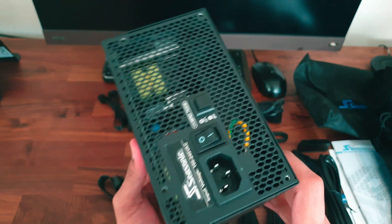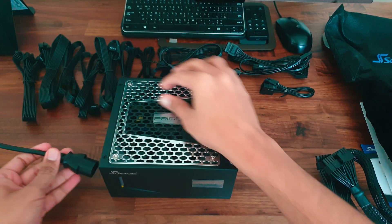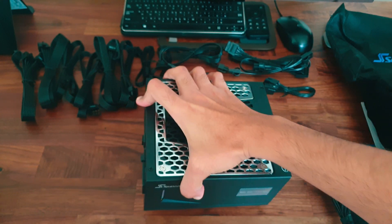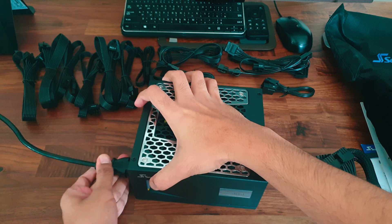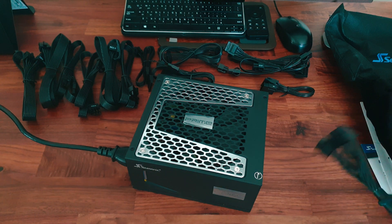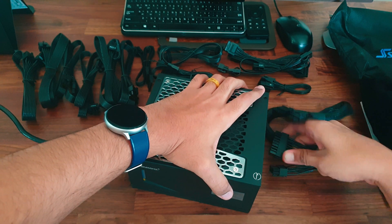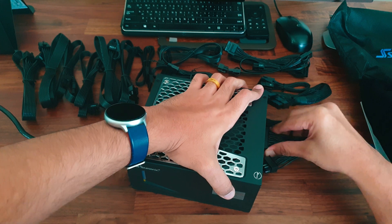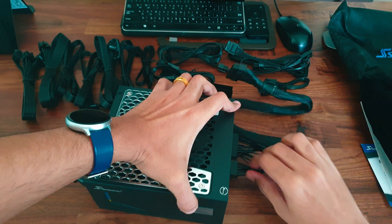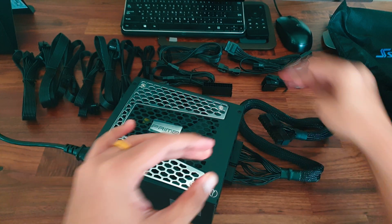Now let's try turning this on. We first connect the power cable to the power supply, and make sure the hybrid mode is off so that the fan turns on when we power it up. Then we connect the motherboard cable, and on the other end — which would normally go into the motherboard — we connect the self-starter bridge.